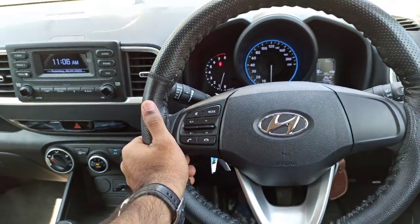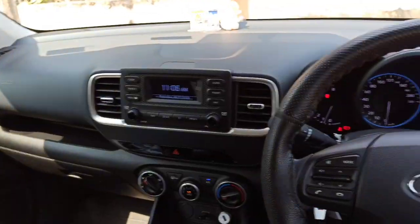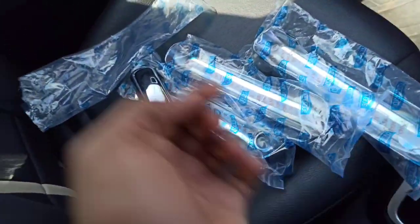Hey guys, welcome back to another video. In today's video, I am going to put a chrome door handle on my Venue S1.2 petrol. I ordered it from Amazon for 700 rupees. I have already unboxed it, as you can see.